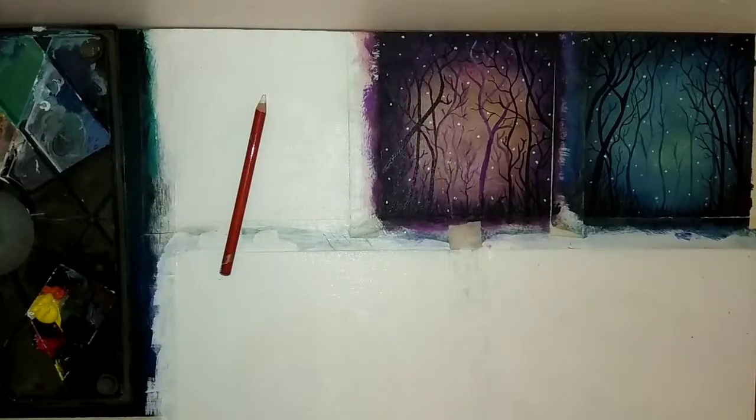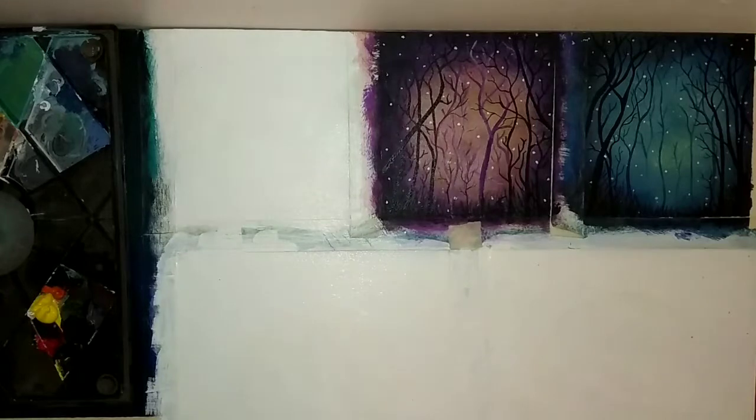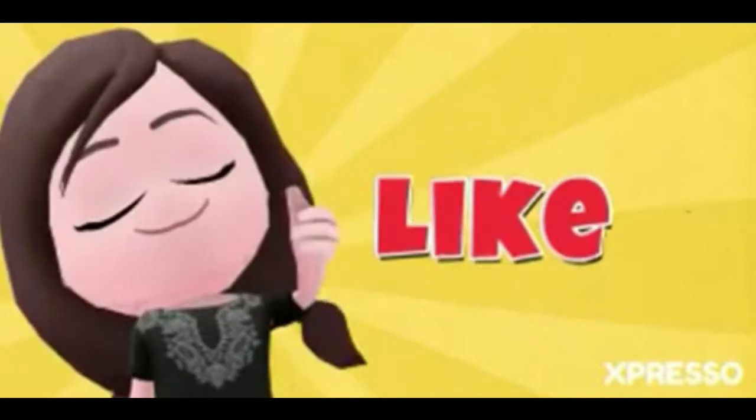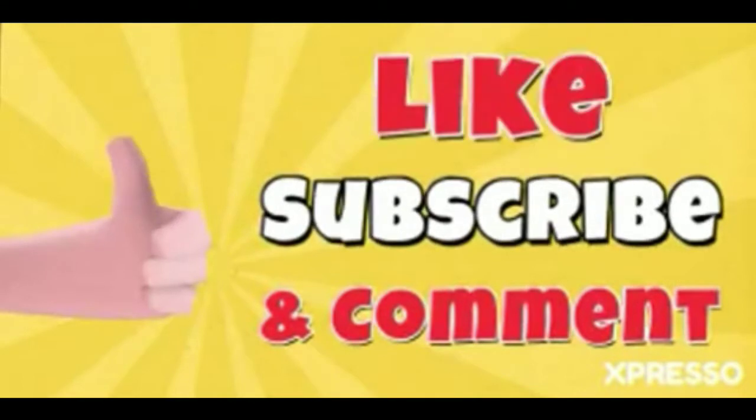When you dry it, I will use a brush. After that, this is a Chinese white pencil. We use acrylic paint with water. In the next video, I will tell you the rest of the details and how to make a small brush.